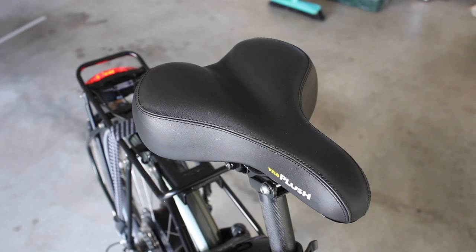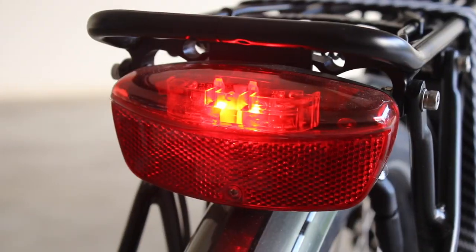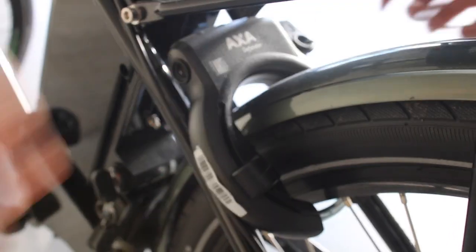To cushion your rear there's a Velo plush saddle. Extra features and accessories on the bike include a headlight, tail light, rear rack, and a bike lock. Okay, riding review time.